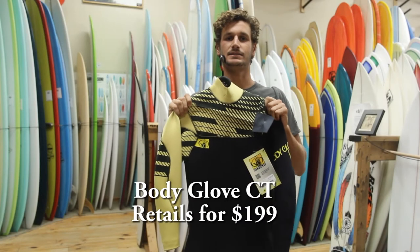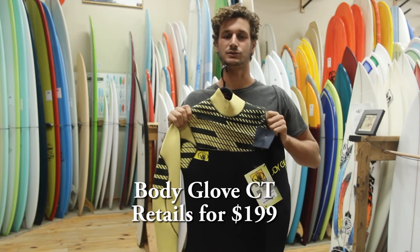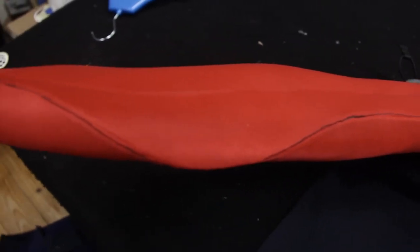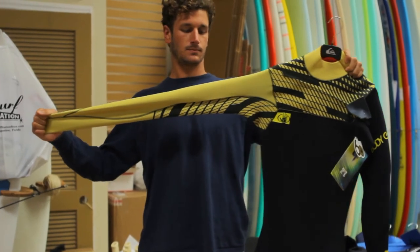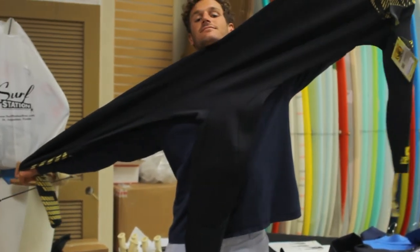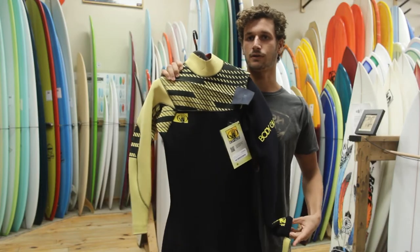This is the Body Glove CT wetsuit, one of the newest wetsuits from Body Glove. It offers 100% Magnaflex glued and blind stitch seams. It really focuses on flex and offers some of the best features you can get in a wetsuit, especially for the price.